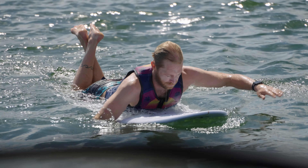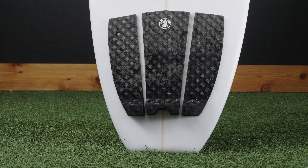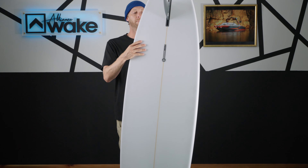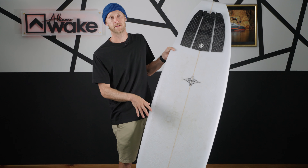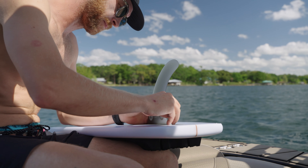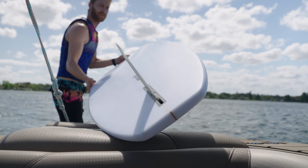It does come with a back pad — you can see there, we have the back pad with plenty of grip. But you are going to want to wax up the rest of the board, so that is something to consider. Make sure you pick up some wax if you pick this board up.